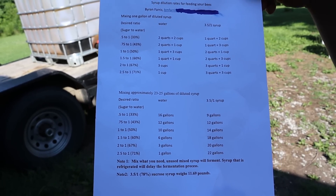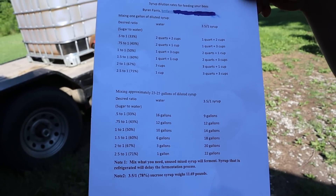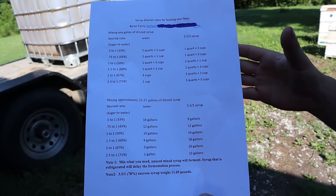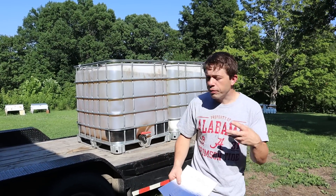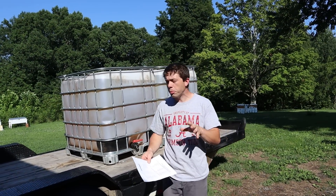Hi, it's Cameron Reynolds and we are going to talk all about syrup in this video. I get this question all the time: what are the dilution ratios, why do you use it, advantages and disadvantages? So I'm going to break that down.